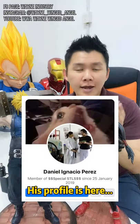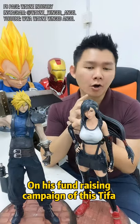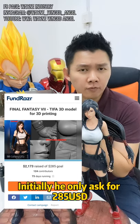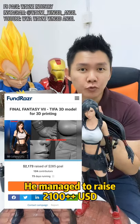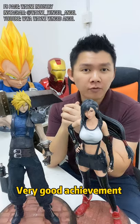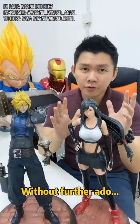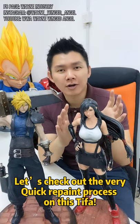Congratulations to Daniel on his fundraising campaign for this Tifa, because it was a very successful one. He initially only asked for about $285, but by the end of the campaign he managed to raise about $2,100 — a very good achievement. Without further ado, let's check out the repaint process on this Tifa!